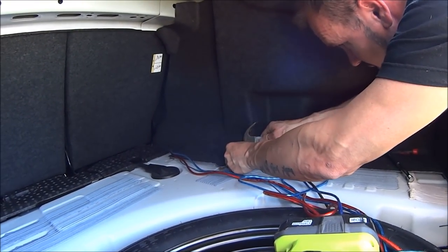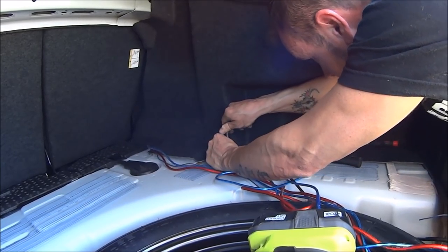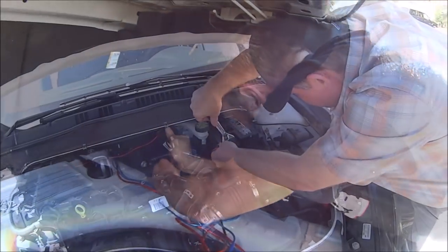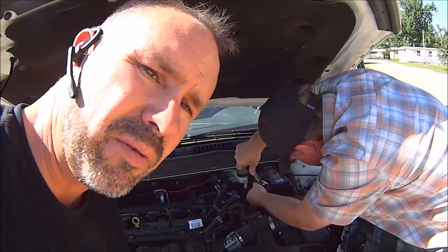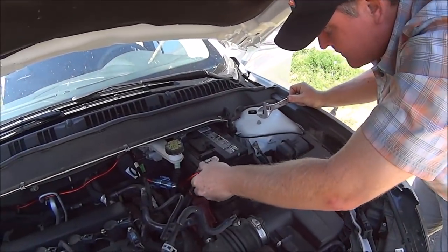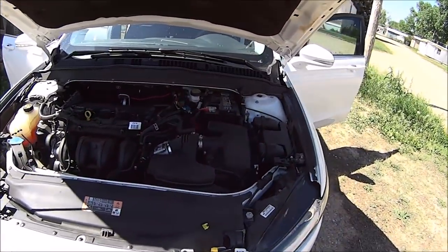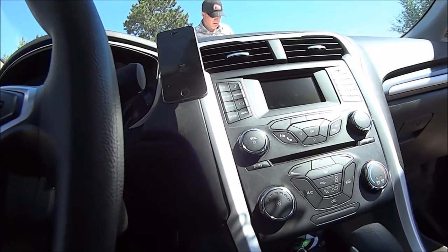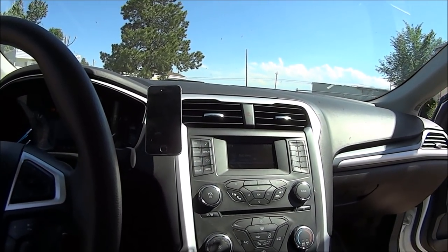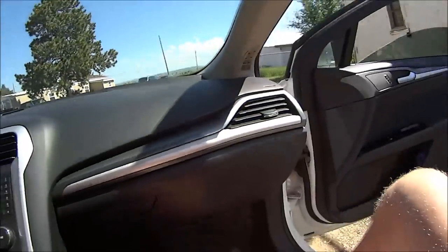Roman is putting the final touches on, getting the battery all hooked back up. We got everything patched back together. If you can take it apart you can put it back together. Let's close the lid and go inside the car and test it out. Everything is hooked back up, the dash is back together - let's put the key in, it's go time.